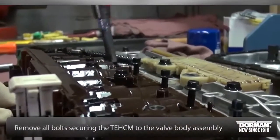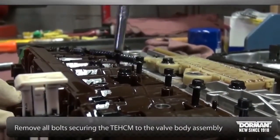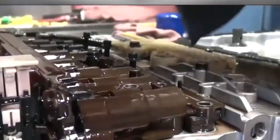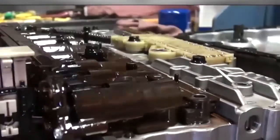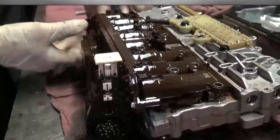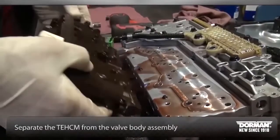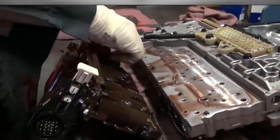Remove all bolts securing the Tecum to the valve body assembly. Once all bolts are removed, separate the Tecum from the valve body assembly and replace with the new Tecum unit.